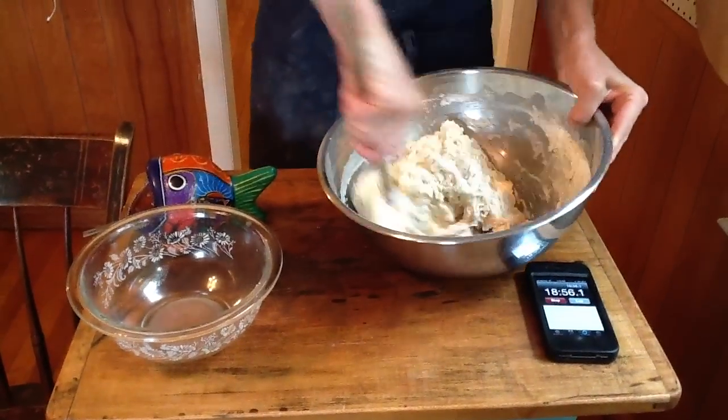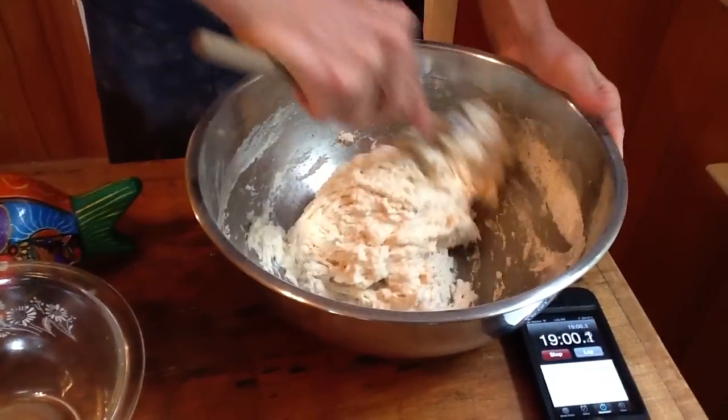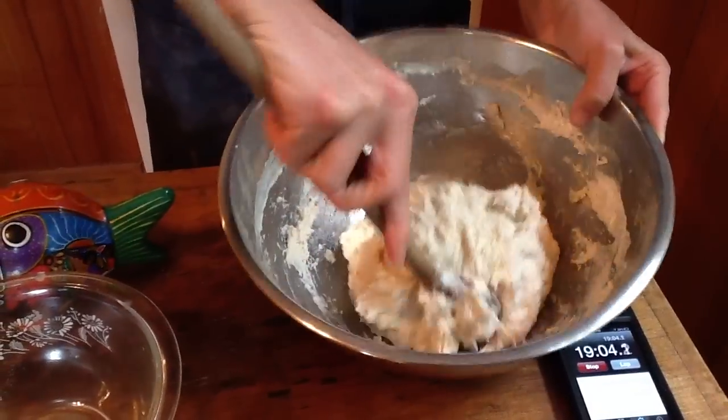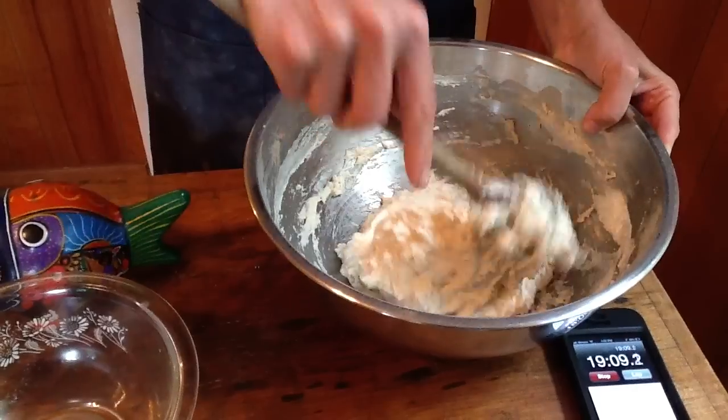That's it. So this is the texture of the dough. I'm going to cover it with plastic wrap, stick it in a lightly warm oven, and let it rise for an hour, hour and a half until it basically comes to the top.